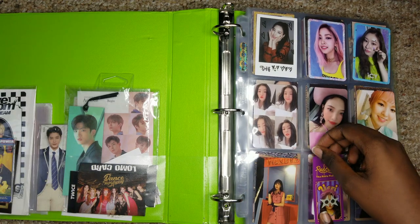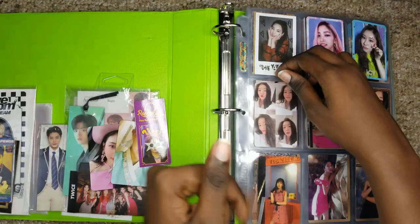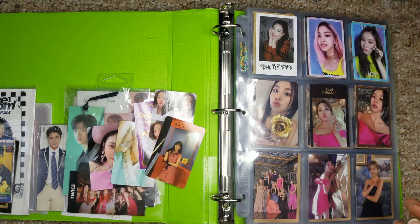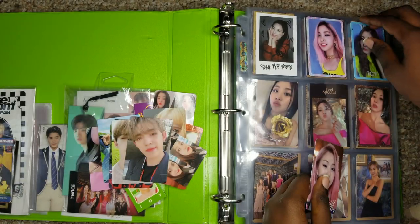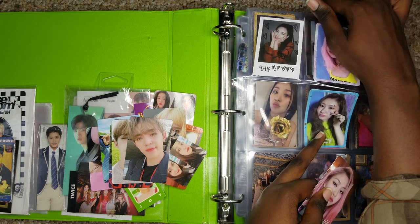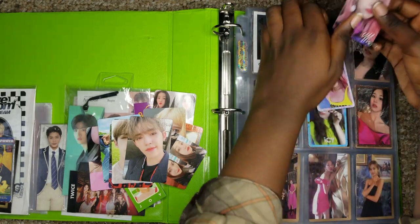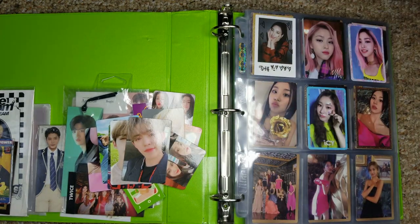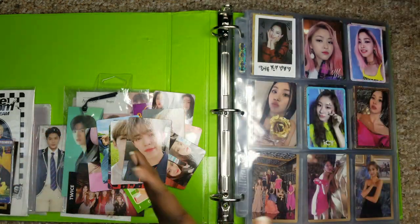I have a quick mini storytime for you guys — it's so funny, it shouldn't be, but to me it's funny. So I'm taking Red Velvet out of this page. What happened is I went on Amazon to order some nine-pocket sleeves. It came and I opened the box so excited — I'm like, okay, finally I have my sleeves, I can organize my binder. And then I opened the box and guess what: I bought one-pocket sleeves. I have a hundred one-pocket sleeves!